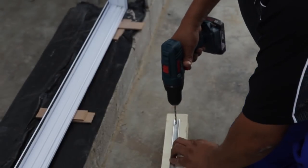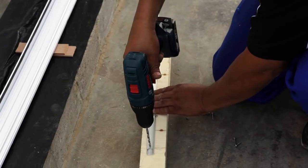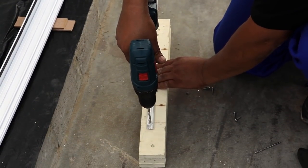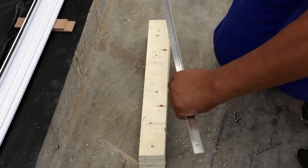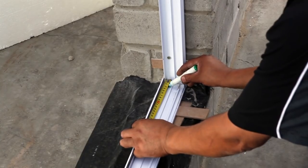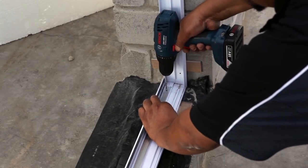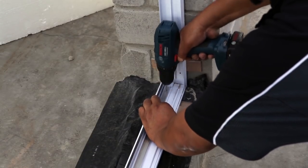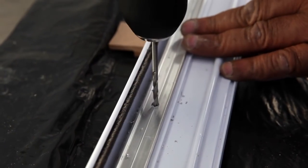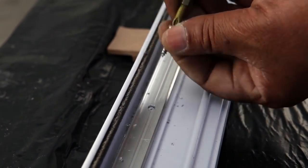The door frame must be square in order to work properly. Pre-drill three holes in the sill adapter, which will go on top of the sill on the side where the fixed panel will be — it must be 25 millimeters in from the end of the sill. There is a small groove in the middle of the sill indicating exactly where the line of the sill adapter must fit on top of the sill. The bottom part of the sill adapter must sit flat on top of the sill with the small sides facing upwards.